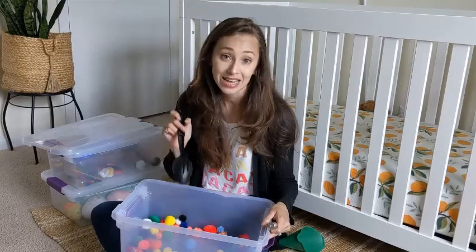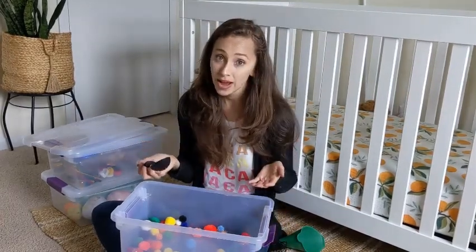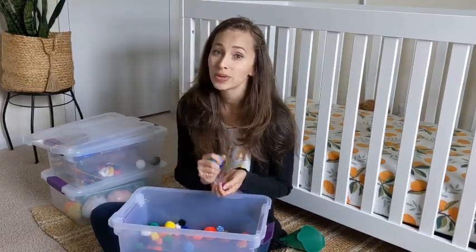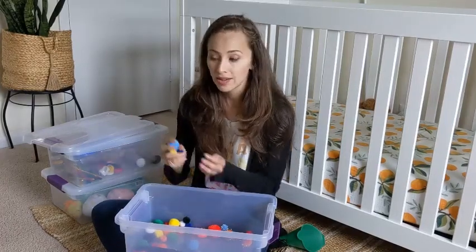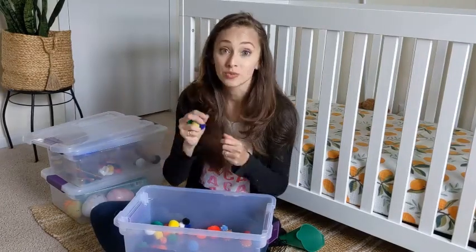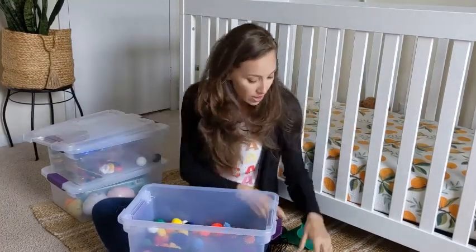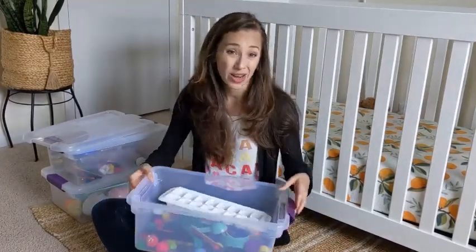This might be one of his favorite boxes — he definitely uses it a lot. I purchased a variety pack of pom-poms in different sizes, but I took out the really small ones. He's kind of over the stage where he puts everything in his mouth, but still every now and then he might get curious. So I do recommend having some supervision while your child plays with this, and that's another reason I took out the really small ones.